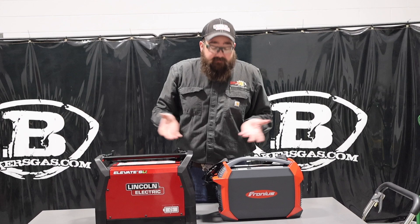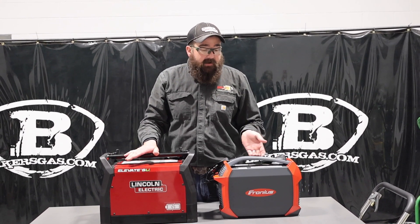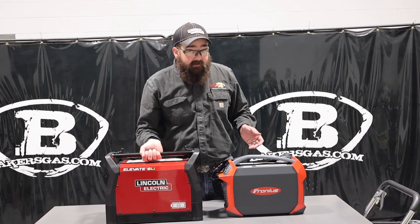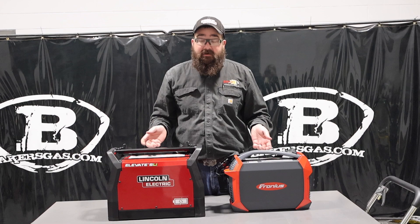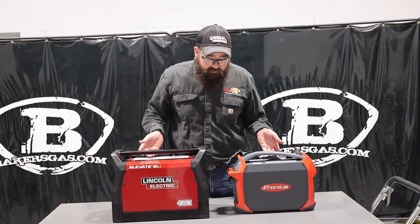Just to show you right now, physical size: the Lincoln Elevate is much bigger than the Fronius AccuPocket. It is heavier by 9 pounds as well — the Elevate is 33 pounds, the AccuPocket is 24 pounds. Notable weight difference, but not horrible. Both come with a strap, pretty cool.